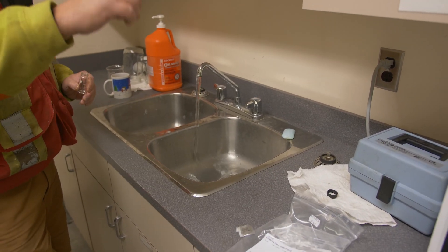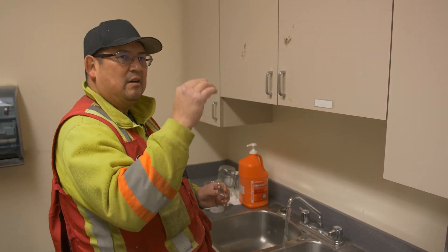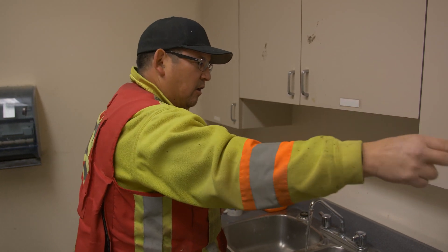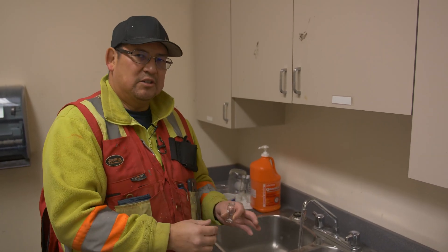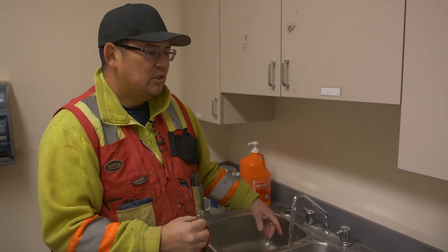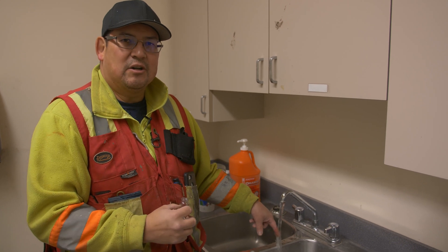You have to run your taps about a minute or so because you have stale water from the other room that has to flow all the way through — getting rid of the stale water. If you touch it you can feel it's sort of room temperature. What I'm looking for is nice chilly cold water, and that tells me I'm getting fresh water now.